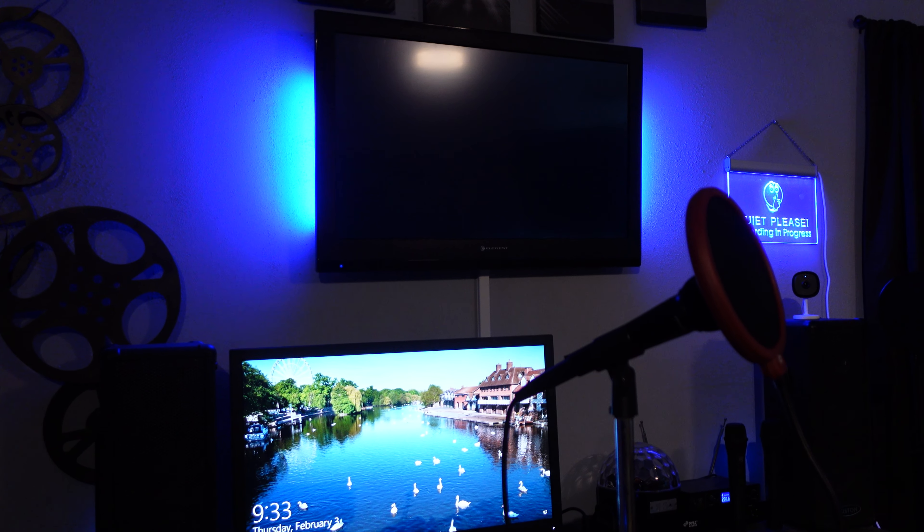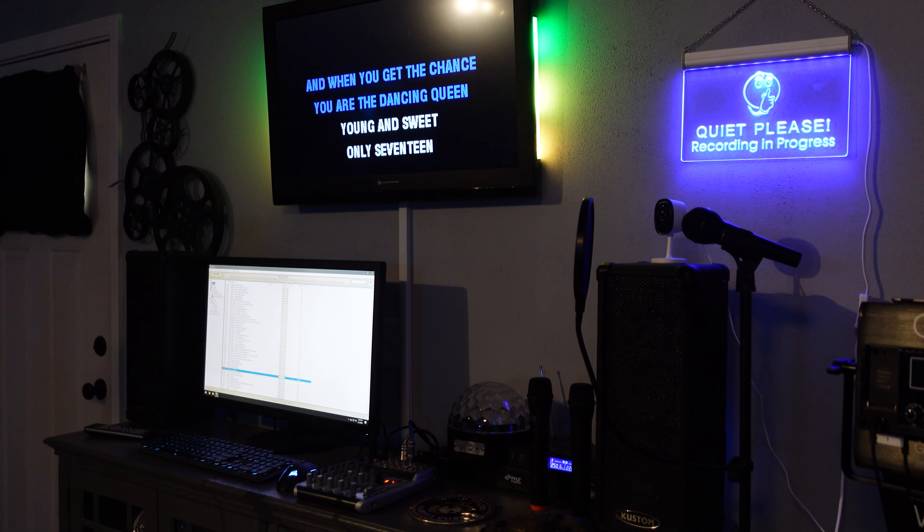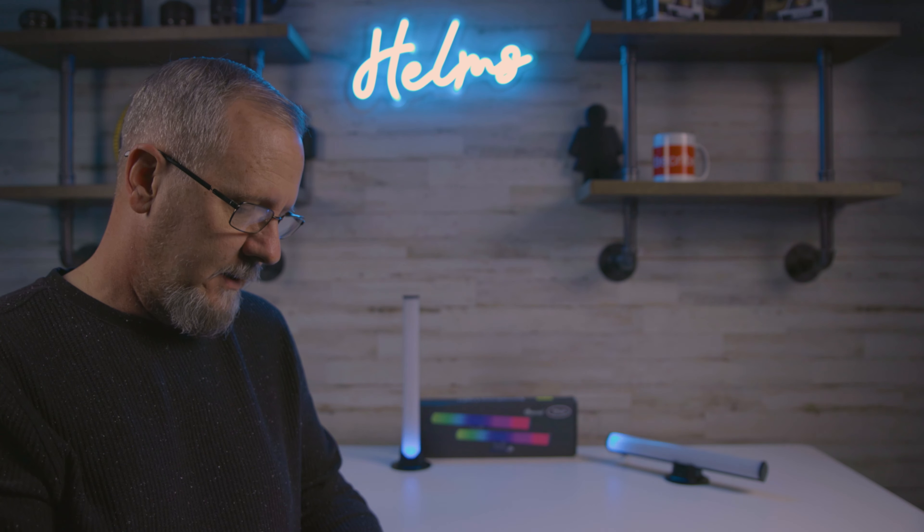When I'm not using them in an active mode, I just like to set them on a static color that matches the rest of the studio. It's nice for the ambiance, and I could literally sit here and play with these lights all day long.